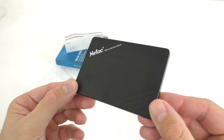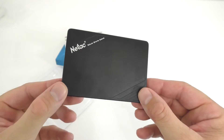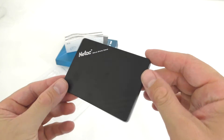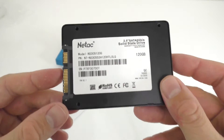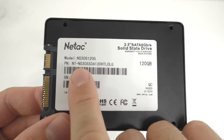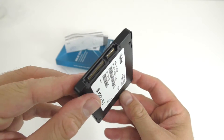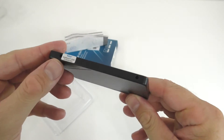Good day everyone, my name is Alex and welcome to the fastest and shortest review ever. Today I'm taking a look at the Neetak solid-state drive. This one has 120 gigs of storage and the model number — 530S — is right there on the back.